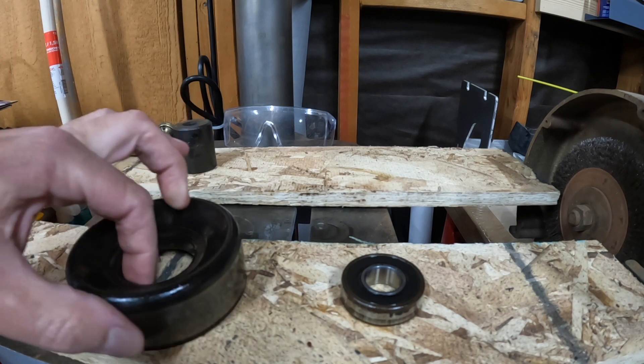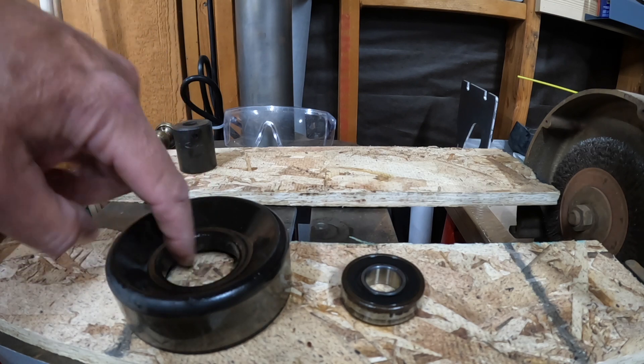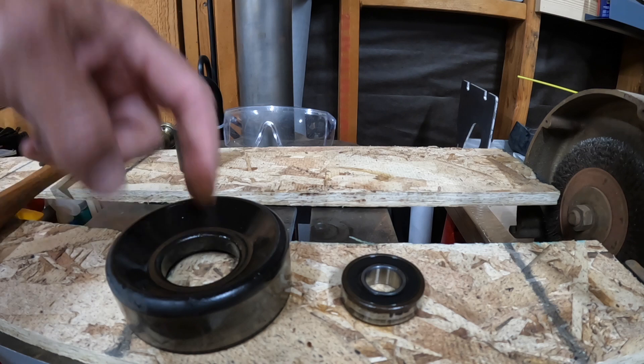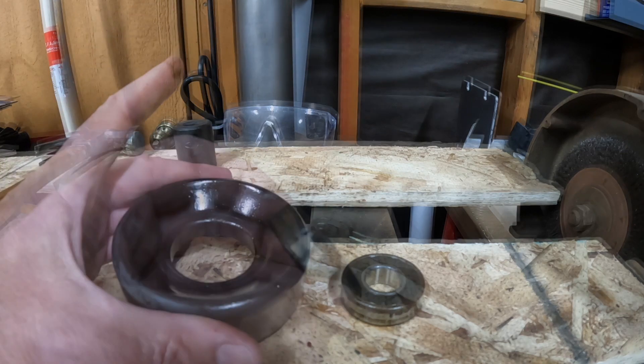I'm going to have to clean the inside surface of this — maybe with a Scotch-Brite. We don't want to sand any of the material off, I just want to get any of the rust and buildup off of there. Then we need to press a new bearing in.